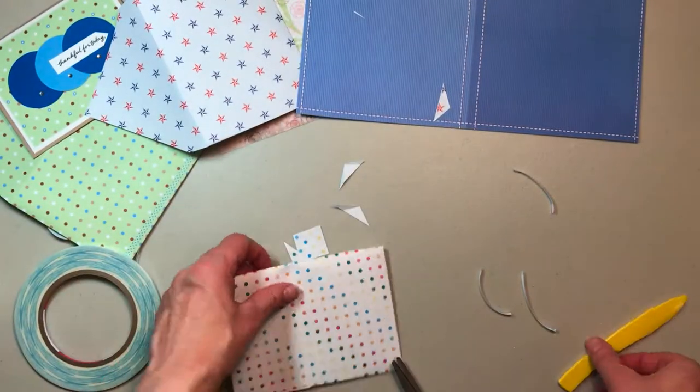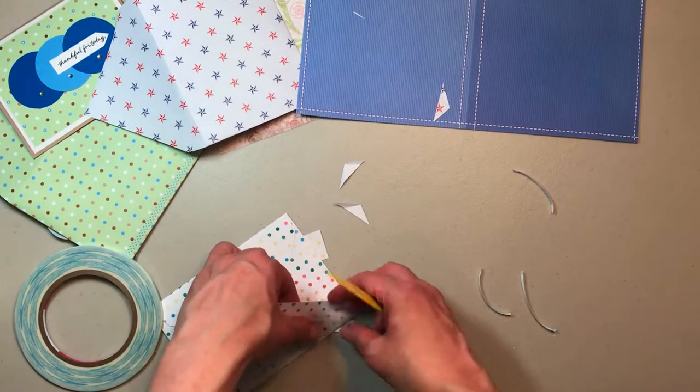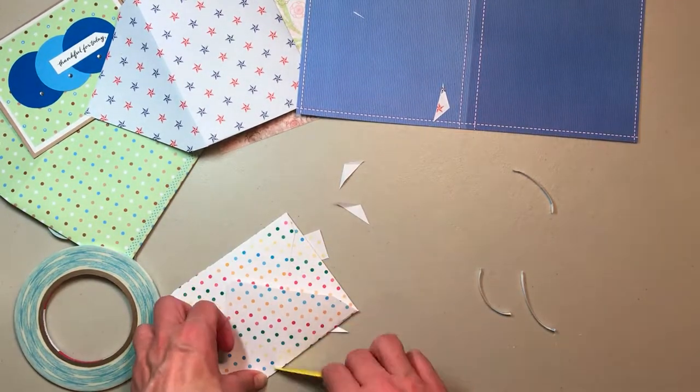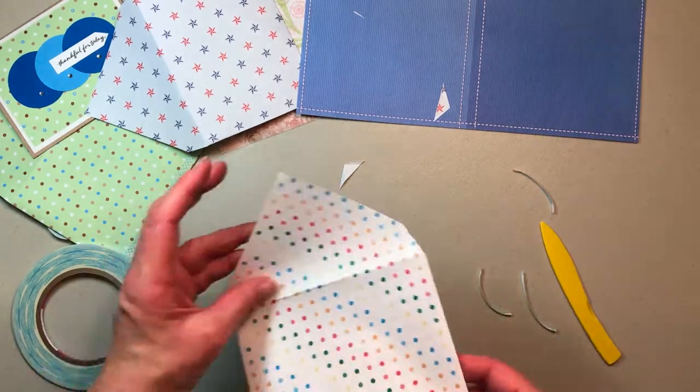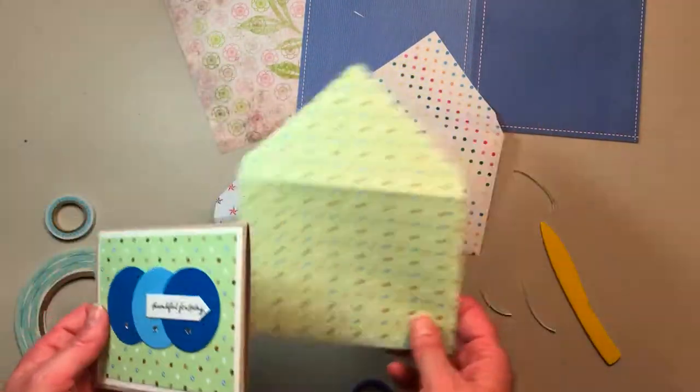Okay, there we go — cute as can be. Don't forget to score that top line too. I got it a little crooked. There we go. Two cute envelopes, and you got to see how this one turned out.